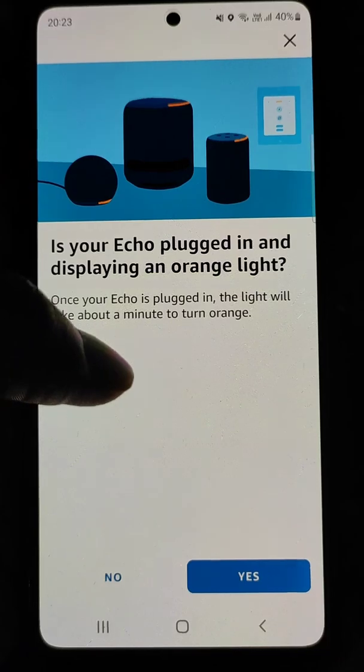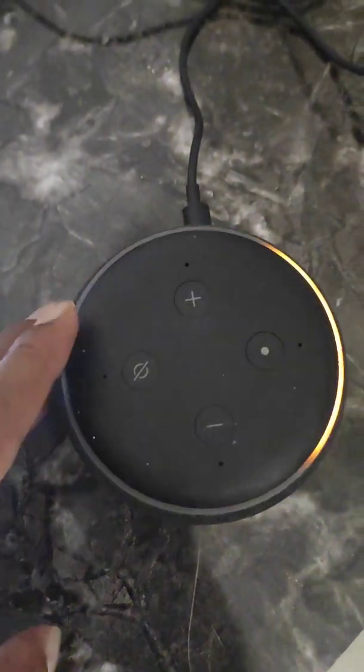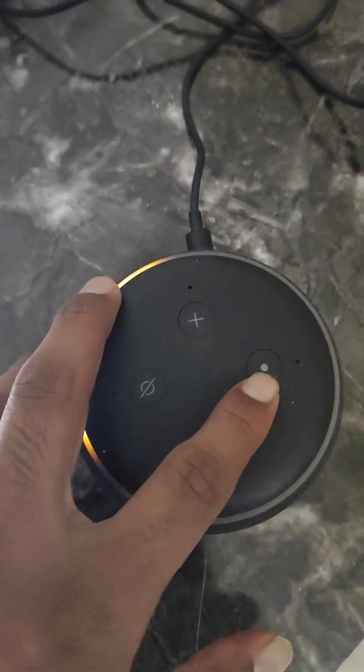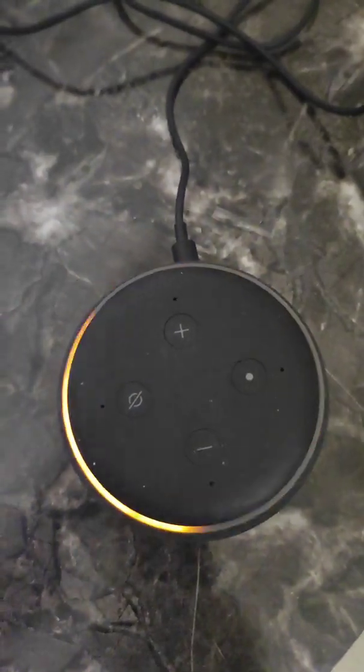Check if your Echo is plugged in and displaying an orange light. If your Echo is not displaying an orange light, you will need to press and hold the button until you see the orange light, which puts it into setup mode.